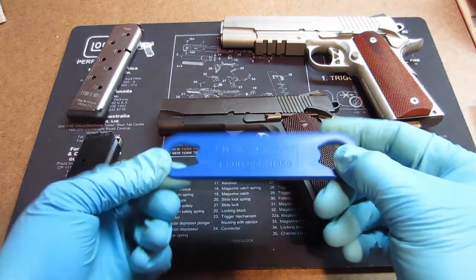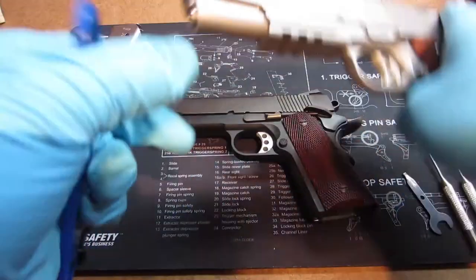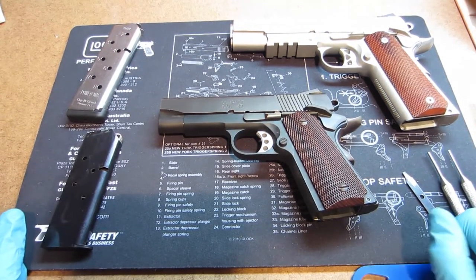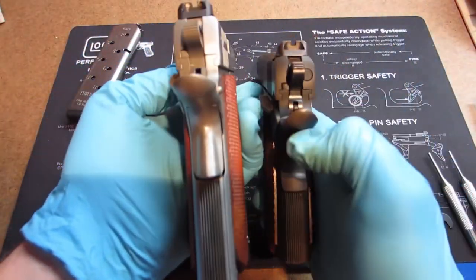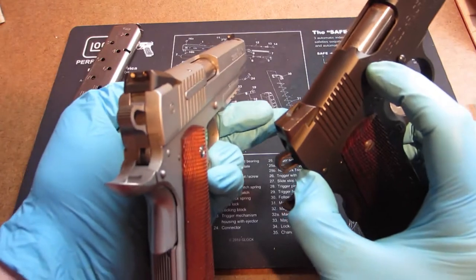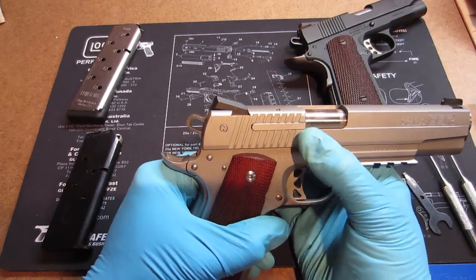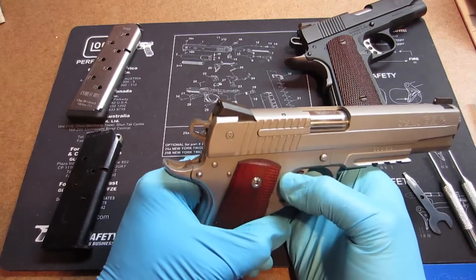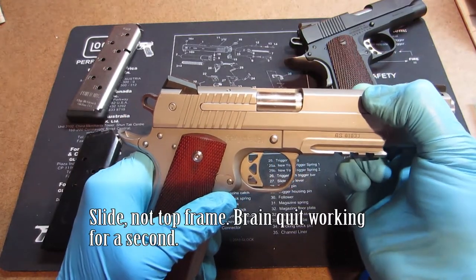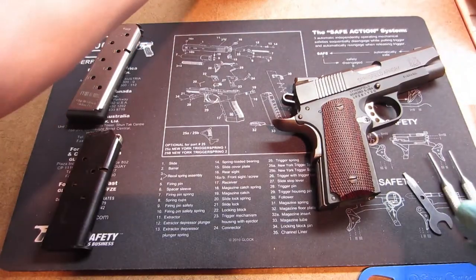A bushing wrench looks like this — this is a Wilson Combat bushing wrench. You just poke it down right on top and it allows you to turn the bushing very easily without having to exert a lot of force. The other difference: this traditional model has an internal extractor pin right here. The SIG decided to go a different way — they put the extractor on the outside of the slide. In some models that has proven to be a faulty design, but SIG actually managed to pull it off quite well. No problems with that.